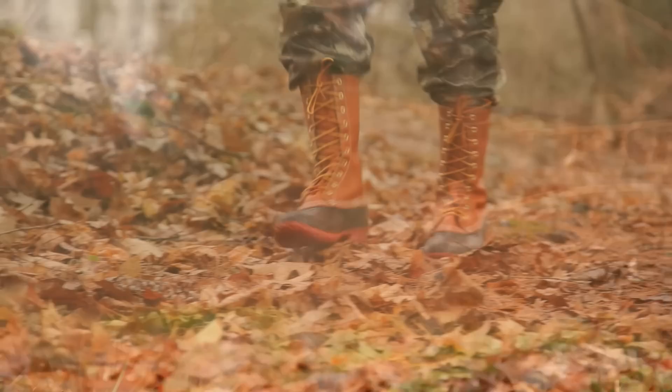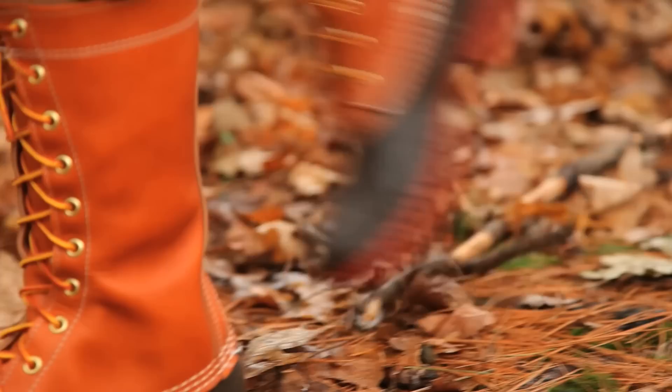As on all Maine hunting shoes, the rubber is soft enough to allow hunters to feel twigs and brush underfoot and offers a quieter stride so animals won't hear you walking through the woods.